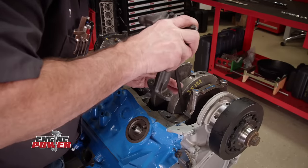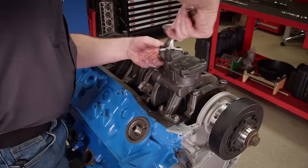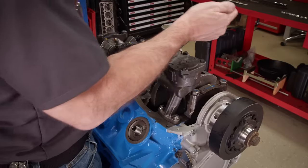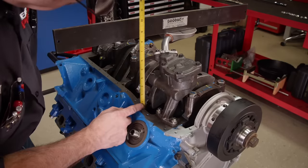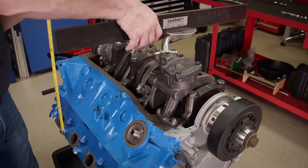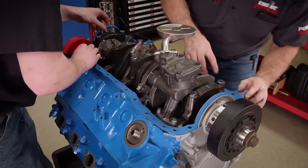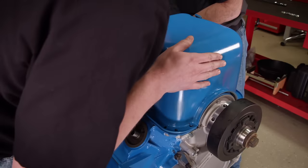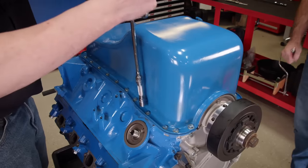For this build, we're using a Melling high-volume oil pump with a stock replacement oil pump drive shaft. A new oil pump pickup is always a good idea on a fresh build — this one came with the oil pump and is matched to a stock 8 1/4-inch deep front sump oil pan. We measure the clearance between the pickup and the bottom of the oil pan, and ours is great at 5/16 of an inch. With silicone on the critical sealing surfaces, a one-piece oil pan gasket drops on, followed by a little more silicone in the corners and the oil pan. We tighten the oil pan bolts down all the way to the compression stops in the gasket.